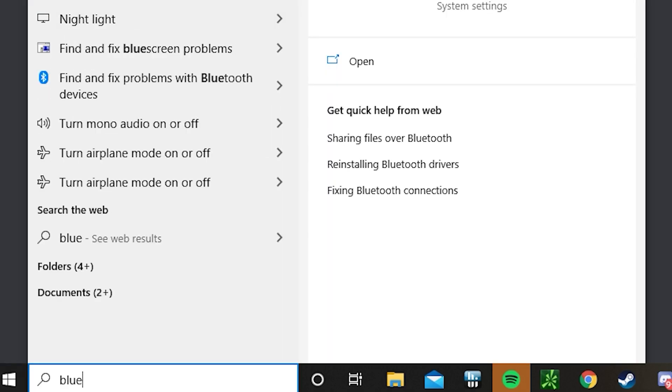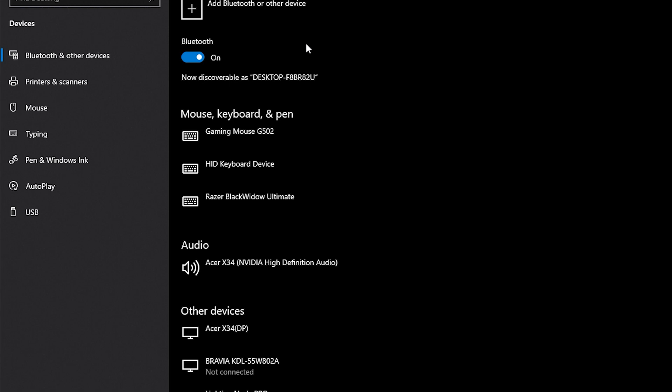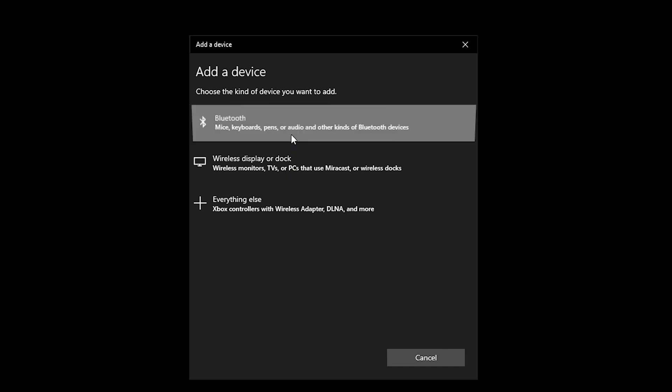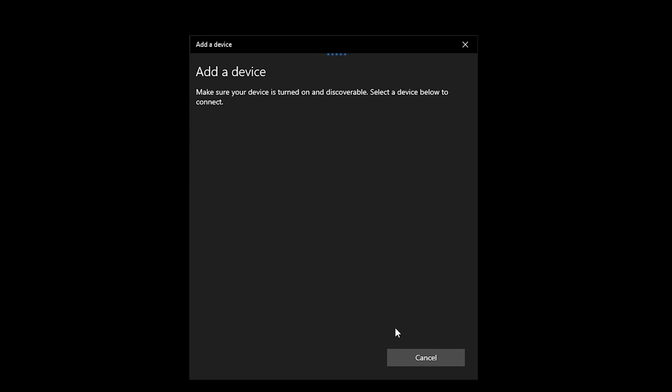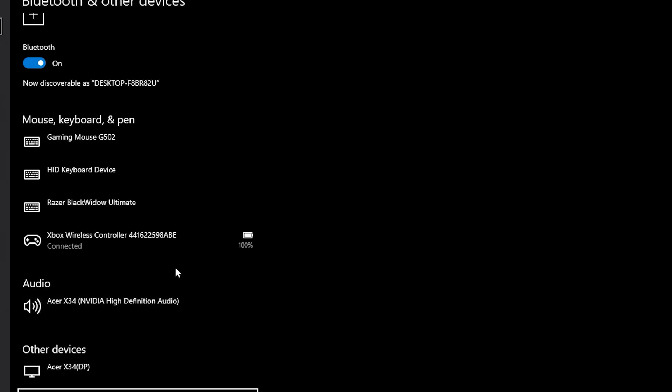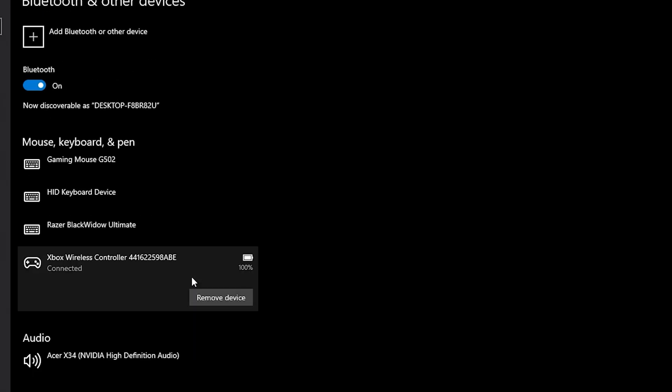The next step is to go to Windows and type 'blue' — just go to Bluetooth and other device settings. Before you add your Bluetooth device, make sure you have your Xbox Series X controller ready. Hold down the Xbox button for about three seconds until it starts blinking. Once it does, click 'Add a Bluetooth device,' go to Bluetooth, and hold the sync button on top. It'll start blinking and come up as Xbox Wireless Controller. Mine says 4416. Now it's ready to go.